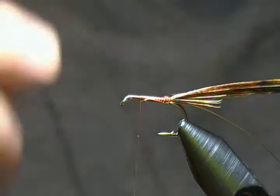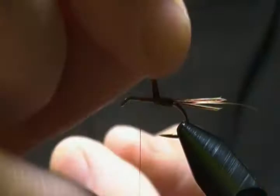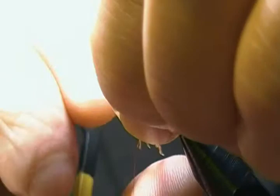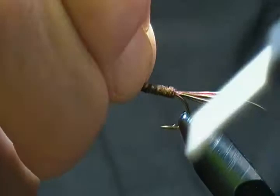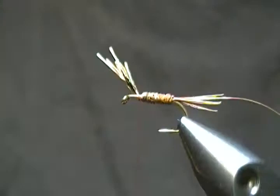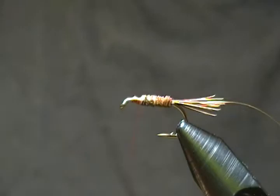It's a simple pattern to tie for sure. Now we'll take our pheasant tail fibers and begin to wrap those for the body. This can be a little tricky because most times you come up short — you don't get a lot of length to work with. What I do is wrap it around and hold it with my other finger so it won't unwind on me. I'll try to get one more wrap, then tie it off with a couple of wraps to lock them in, wrap forward and back, snip off the excess nice and close, and wrap down over that to get a smooth base.